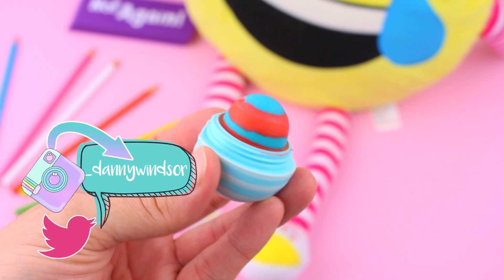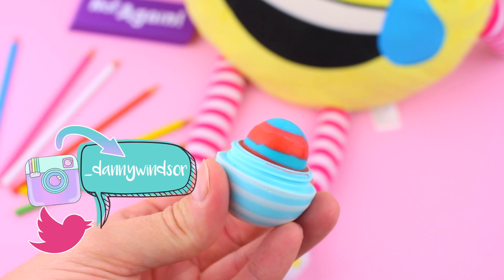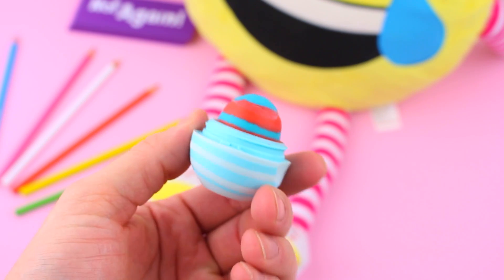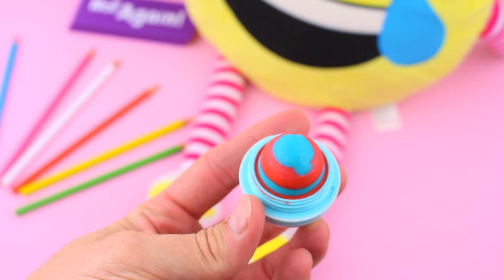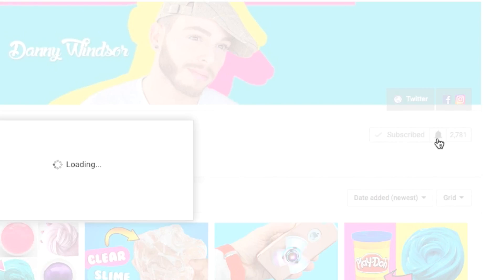Hey you, yes you — thank you so much for coming over to my channel. I'm Danny, and today I'm going to show you how to make this awesome DIY EOS with a 4th of July twist using red and blue colors. Before we get started, make sure to subscribe and hit the little bell so you can get notifications of my future videos so you don't miss any.